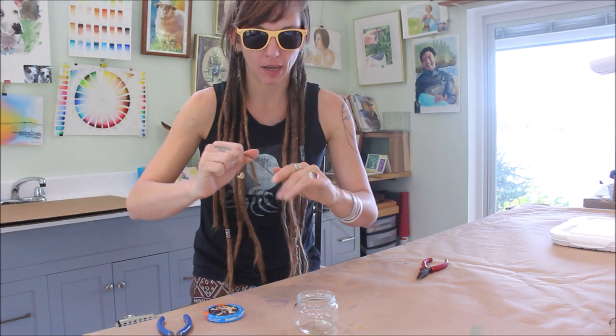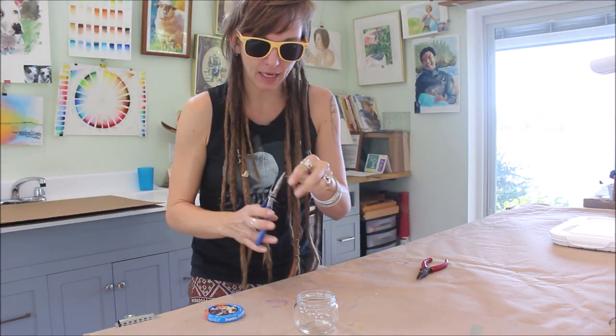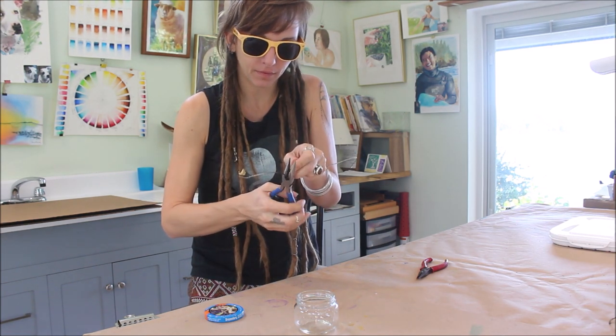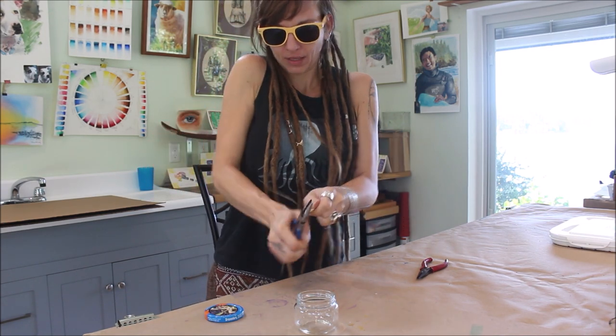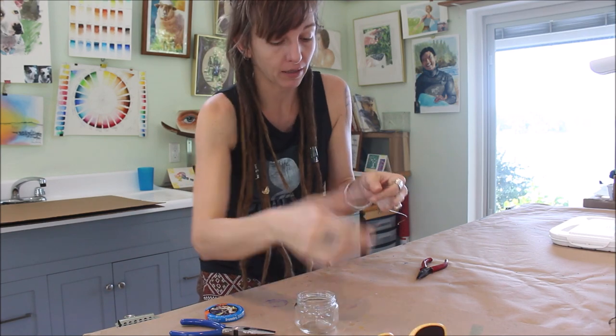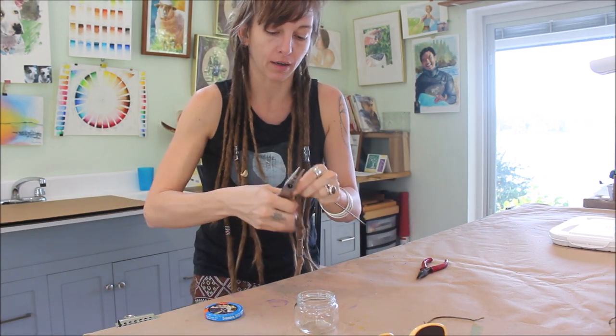I kind of went ahead and took mine apart a little bit, but I'm gonna snip this part off — that's why I have my sunglasses on. There we go. That one did not shoot off, but I'm telling you it has so many times. So now I've got a nice length of wire.